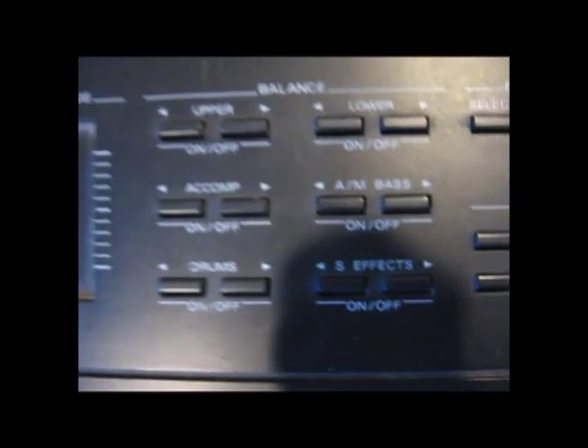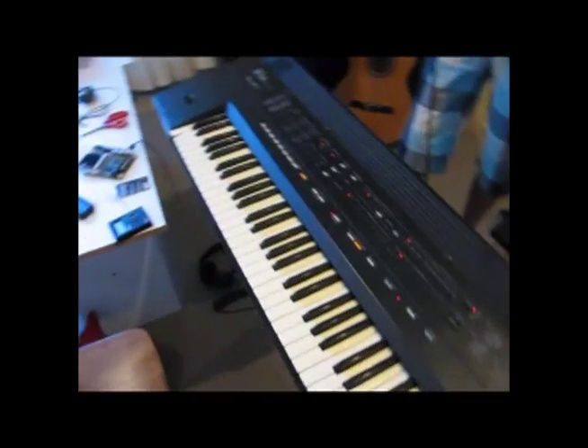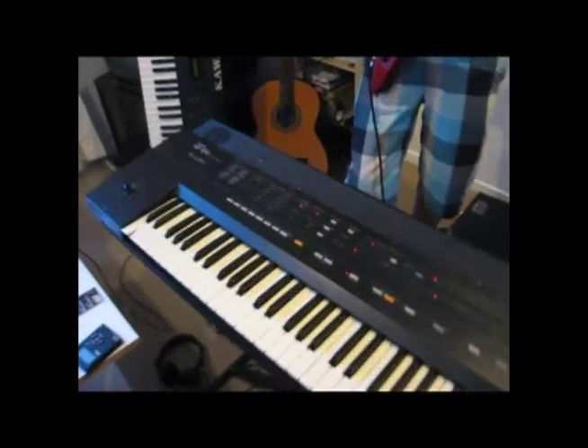This KR 100 by Roland has so many features — you can even plug a guitar into it and it will amplify it. You can also plug in a microphone as well; there's a spacer too.